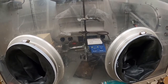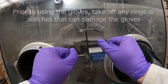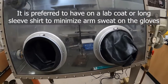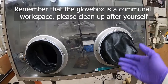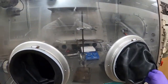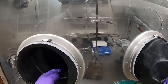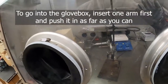Before you enter the glovebox to use the gloves, it's important that you take off any rings or watches you might be wearing, and have on a pair of clean gloves. It's preferable to wear a lab coat or some kind of long-sleeve shirt so that you don't get sweat from your arms on the inside of the gloves. This is a workspace that more than one person will probably be using, so if that does happen, clean the outsides of the gloves with a paper towel when you're done.